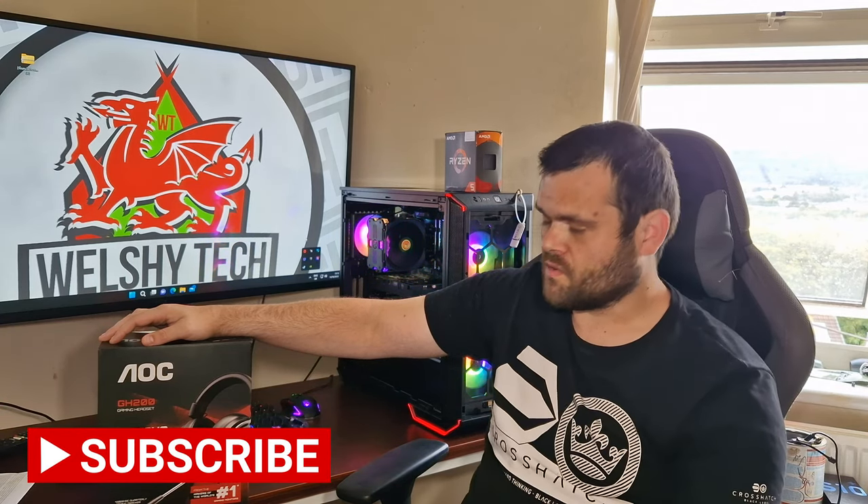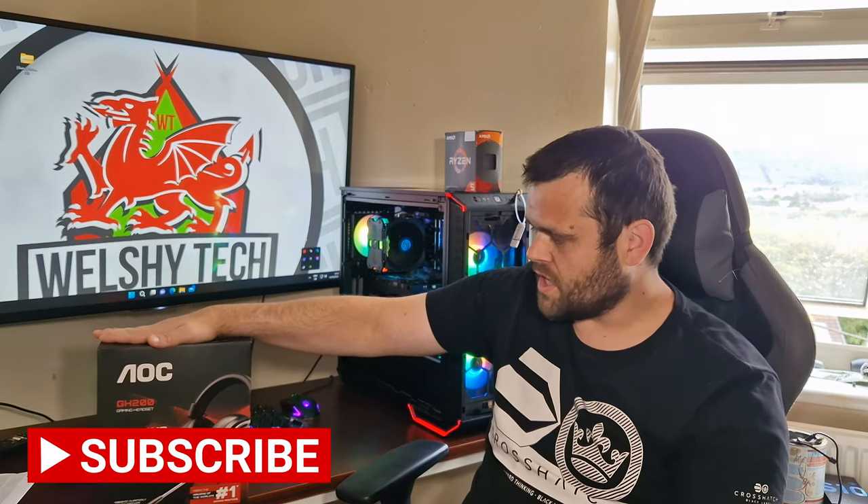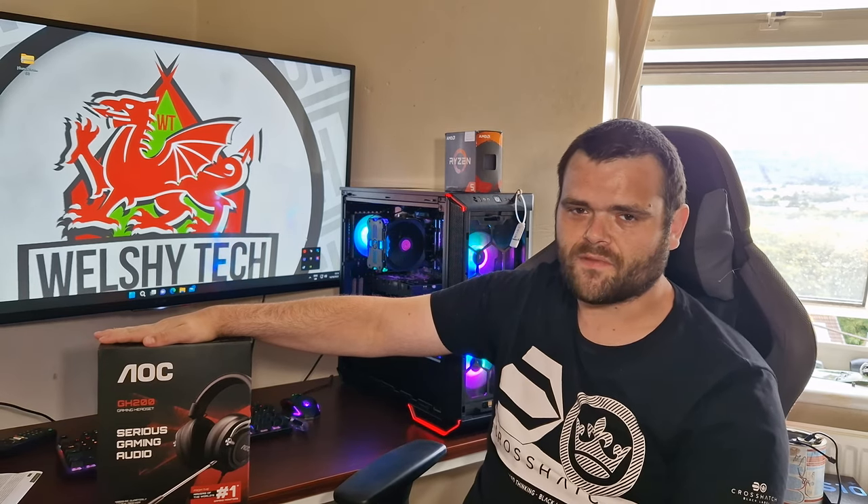Hey guys, this is Richard from Webster. Welcome back to another video. This time we're checking out the GH200 gaming headset from AOC.